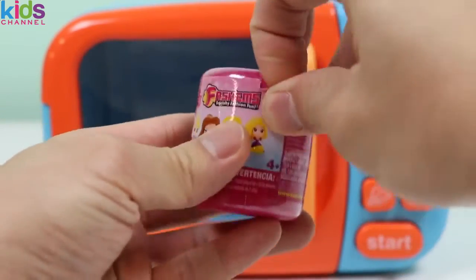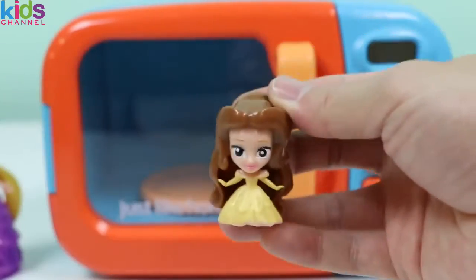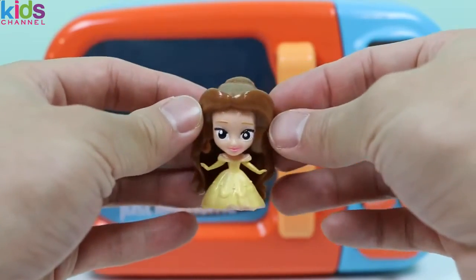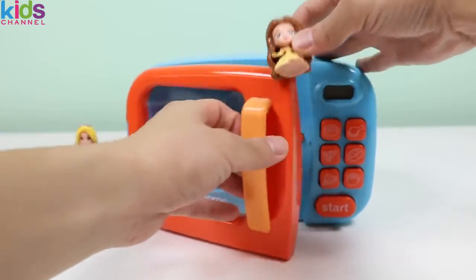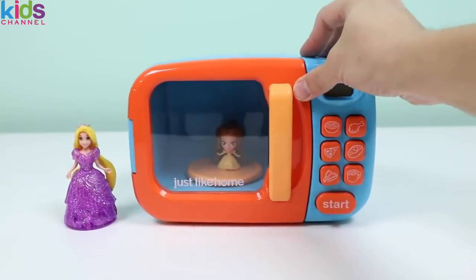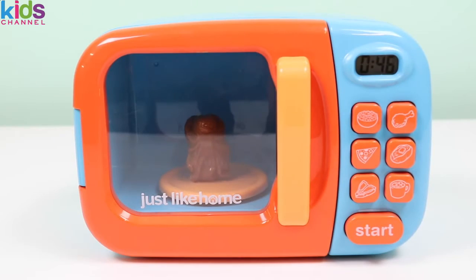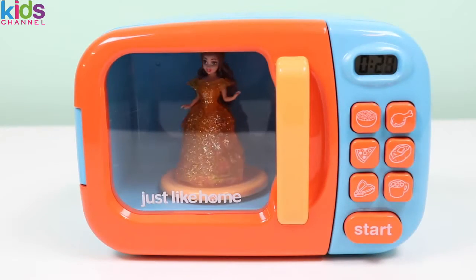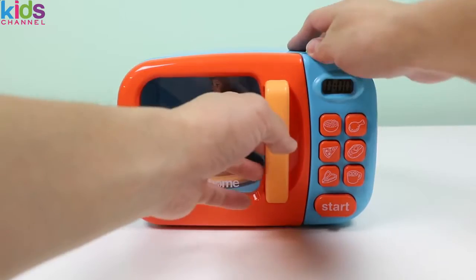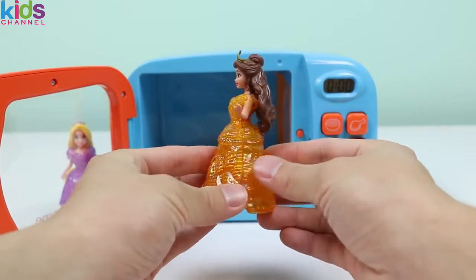It's Belle from Beauty and the Beast! How are you, Princess Belle? Well, we can't give you a makeover in this form, so let's have the magic microwave transform you really quickly! Yes! The magic microwave did it again! Here is Princess Belle in her orange dress, and she has a tiara on her head too!